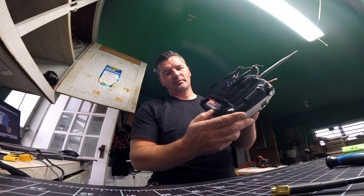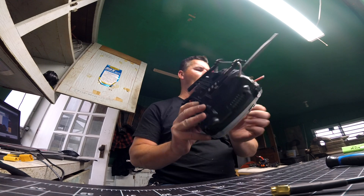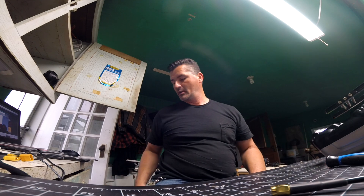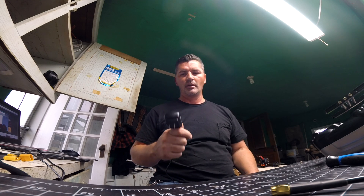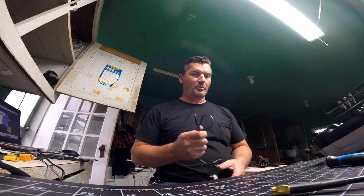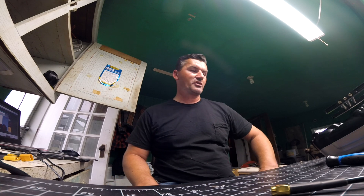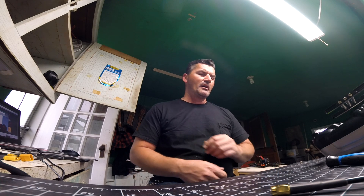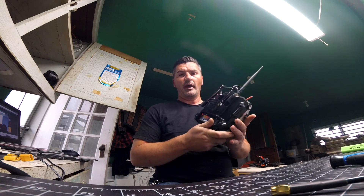Most people are upgrading to the 2500 milliamp 3S LiPo battery, which is what I've done here. Once you've done that, you lose the ability to charge your battery from the stock charger — this plugs into the side of the radio and takes like a week to charge. Most people upgrading to LiPo have to pull the battery out and hook it up to a separate charger, which is quicker but a pain to do every time.